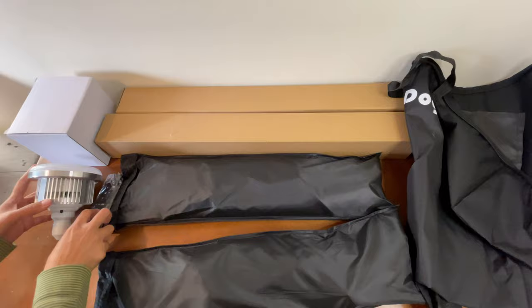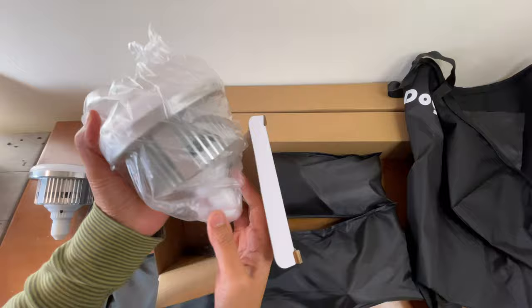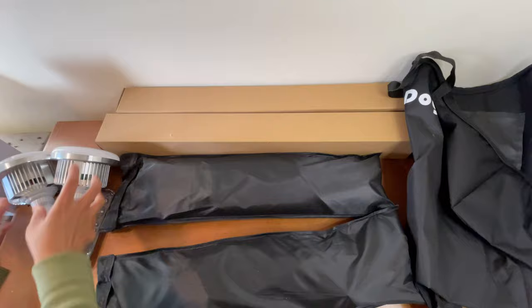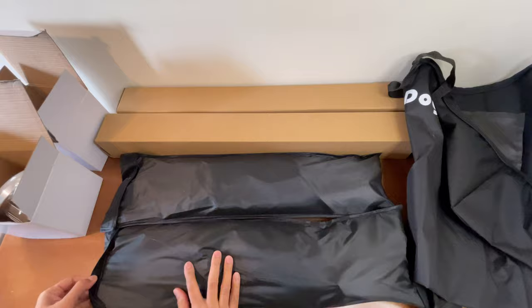And this must be the other bulb. Let's just remove the plastic again for this one. The other bulb comes with another remote. It's up to you if you want to use them both, but in my opinion, one remote should be good — not unless one is broken, then you have an extra one to use. It does need two AAA batteries.